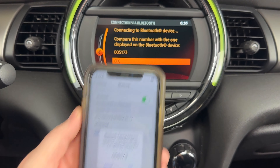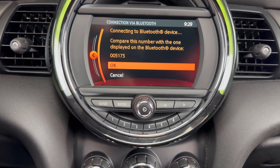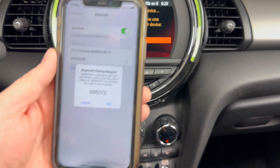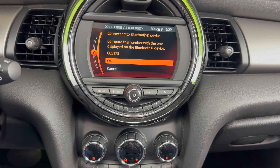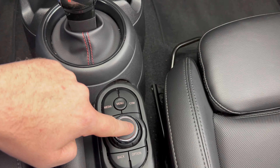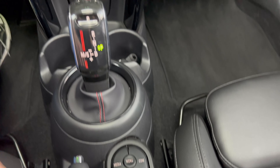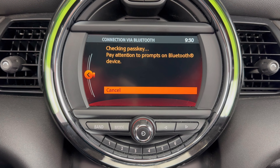Now you want to make sure that this pin number here matches this pin number here. And it does. So on our phone, click Pair. And then on this screen with OK highlighted, we need to come down and press this button.